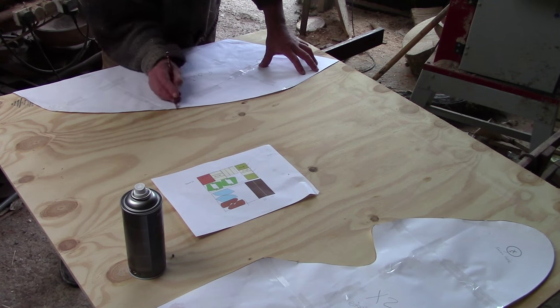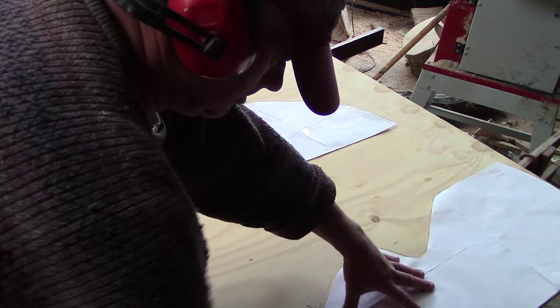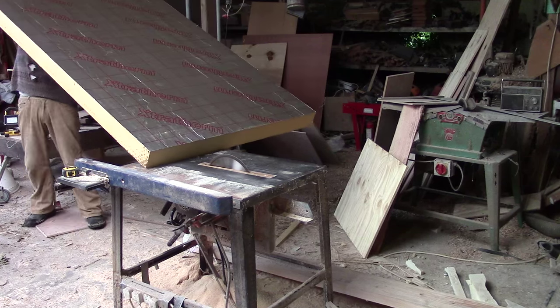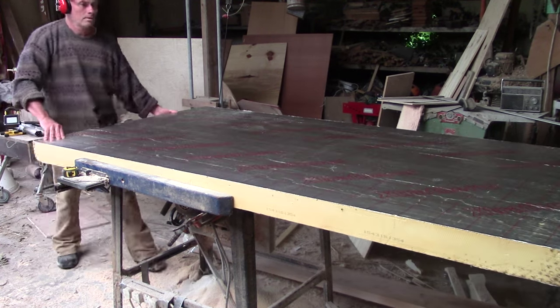I had printed out some of the component shapes full size, so all I had to do was cut around the templates. This is ordinary four-inch builders insulation — easy to cut up, and the thing that I hope will keep this boat from sinking.